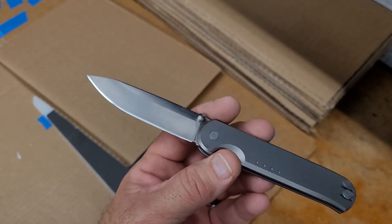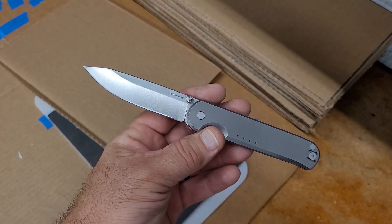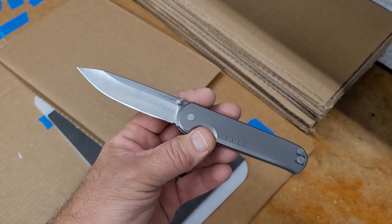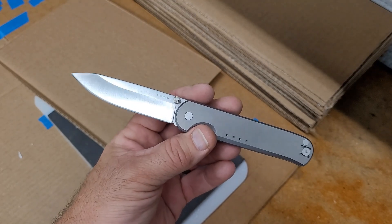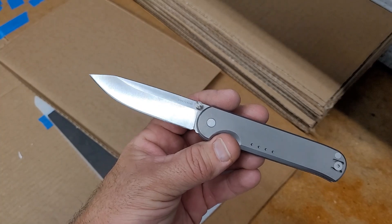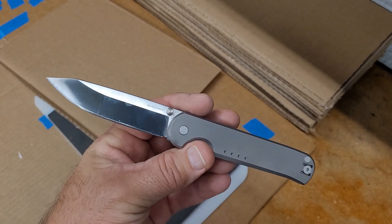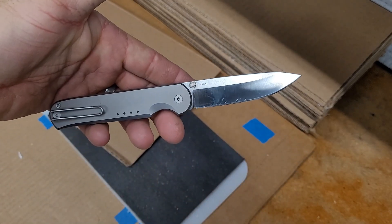Do I like it? Do I not like it? I honestly don't know. If any of you have a Quiet Carry in Vanax that you wouldn't mind sending for me to carry and use for a week, that would be awesome. I'd love to get a chance to actually really use it, check it out, and see how it does. Unfortunately, I've been working a ton. I've had this one for a while and do have to send it back, so I'm not going to be able to do anything else with it. I would love to get more of these or any of the Quiet Carry in Vanax to compare and see if they do better, worse, or the same.